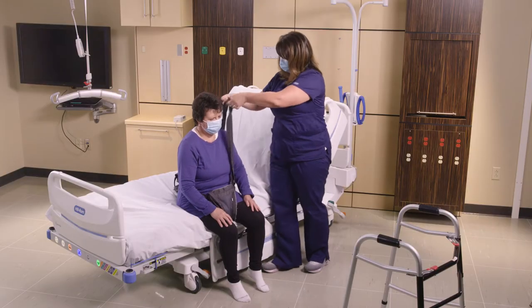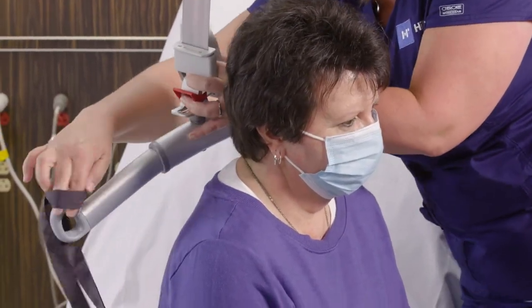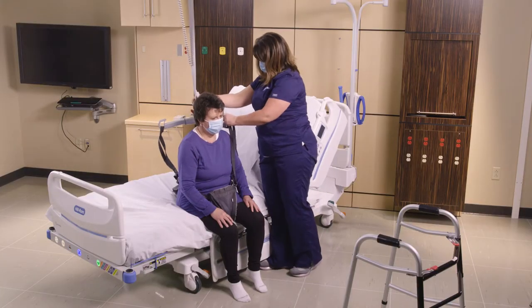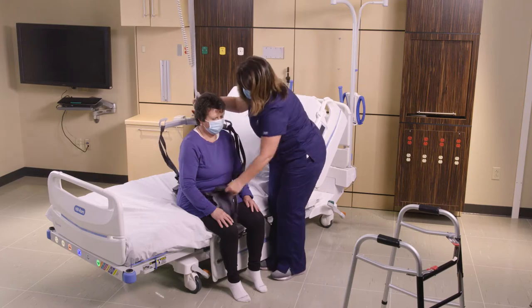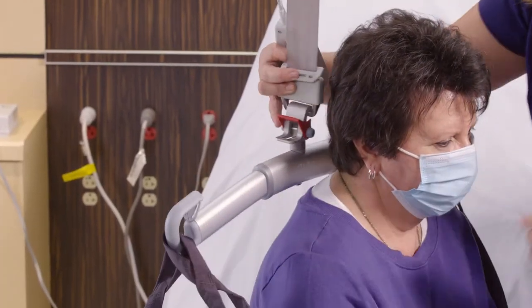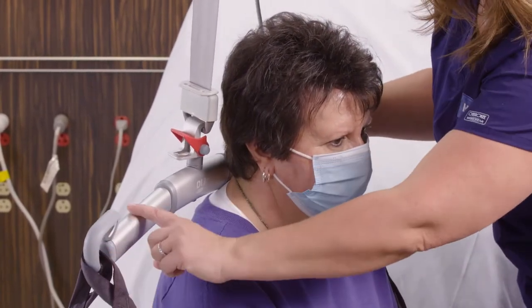Now with the sling bar, I'm going to attach the back straps on the left and right, and then attach the front straps on the left and right. Always make sure that those sling straps are seated nicely in the pocket for safety.